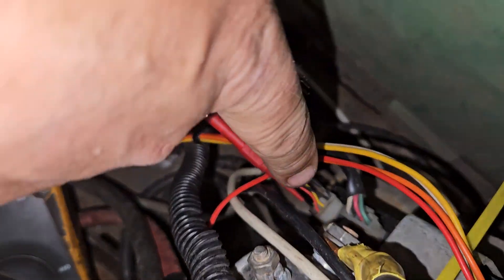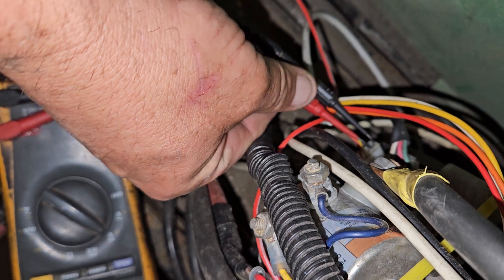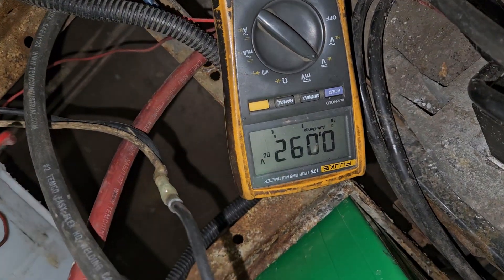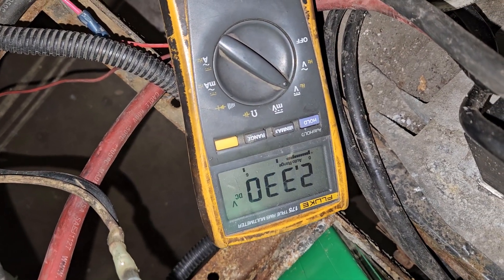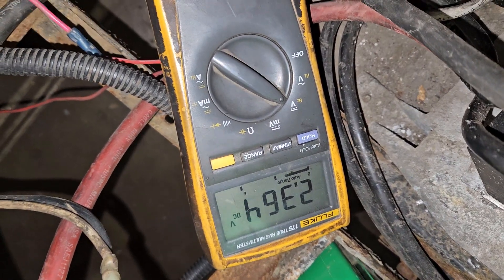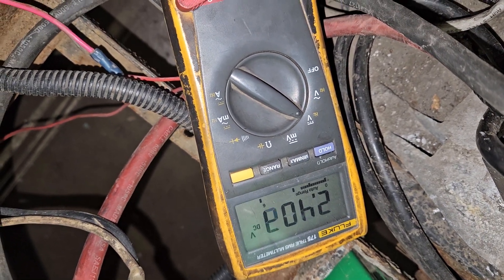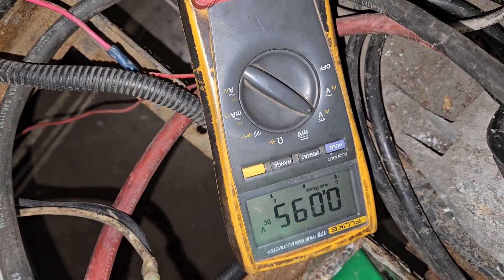Now leave the black wire probed in, pull the red wire out and stick it into the yellow wire. That's our start voltage — press the pedal down and that picks up speed. Now let off. As the tires stop, you should then see it drop.